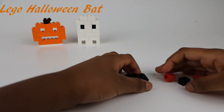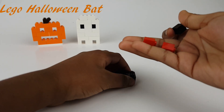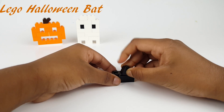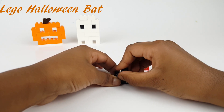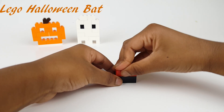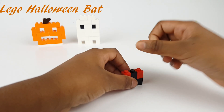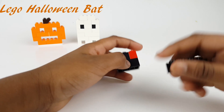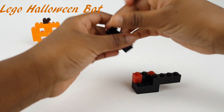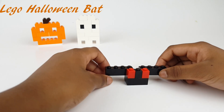I'm starting with the bat. You need three of the same pieces, but two of them a different color, and then one just regular black. Now I'm adding the red eyes. And then let's add the ears. This is like the bottom, so we're starting from the bottom to the top, like the pumpkin and the ghost.